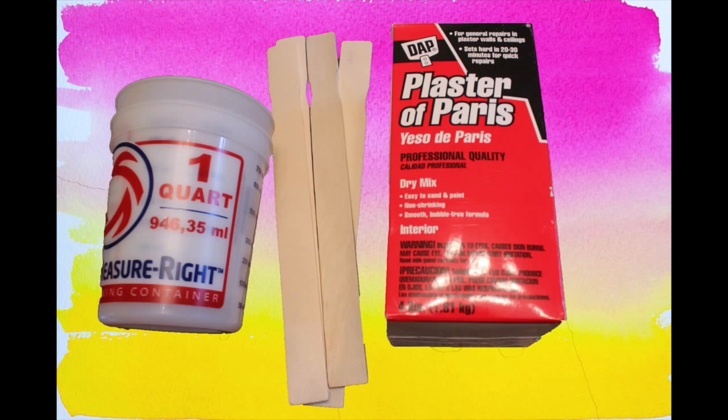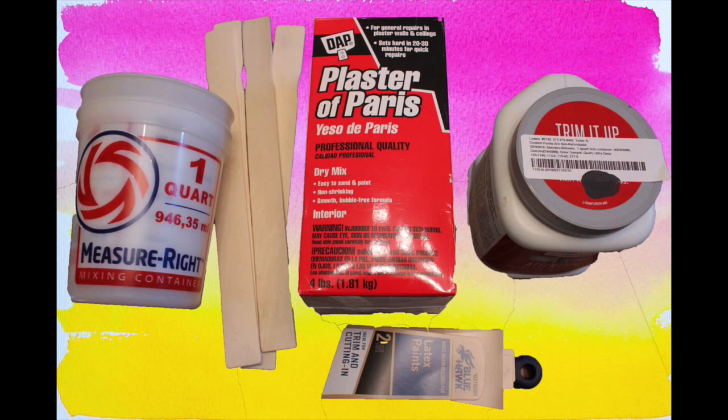You're going to need a mixing container, stir sticks, plaster of Paris, latex paint in your desired color, and a paintbrush.